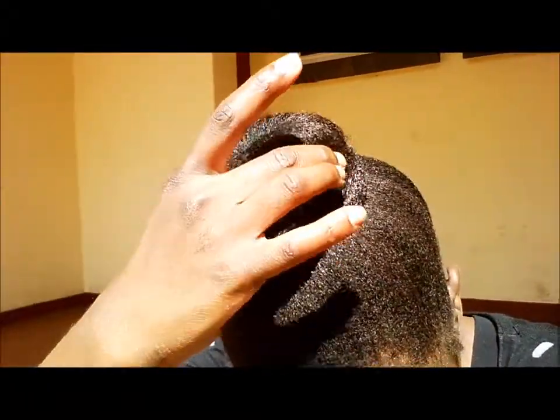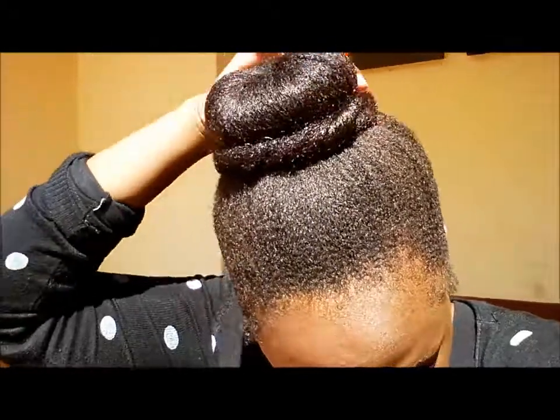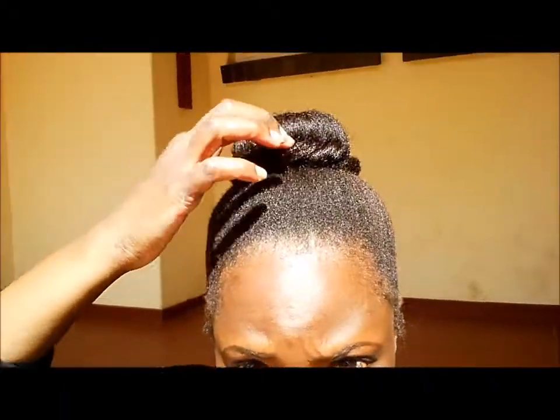Hi everyone! I'm currently traveling and this is how I've been wearing my hair for the past week. It's in a high bun with a sock in there, and then I rolled and tucked the ends to make a rope around the base of the bun. It looks a bit severe but it's been working really well to keep my hair out of the way — it's fairly neat. My edges have reverted but that's never been something that bothers me.